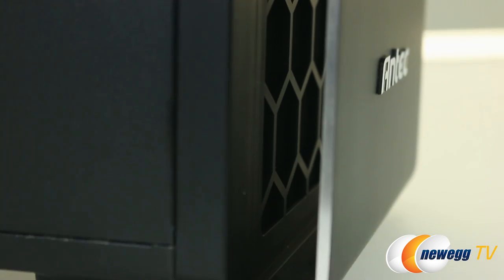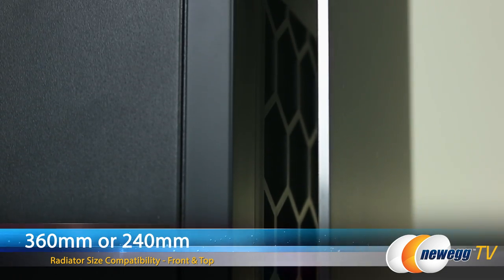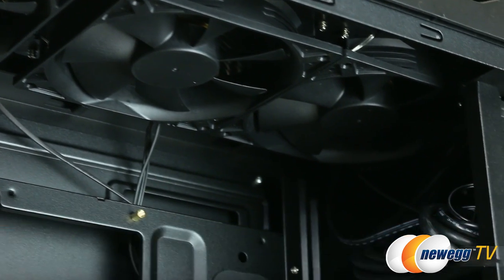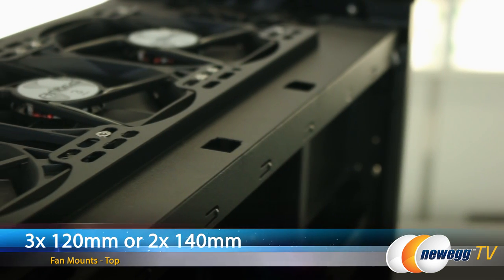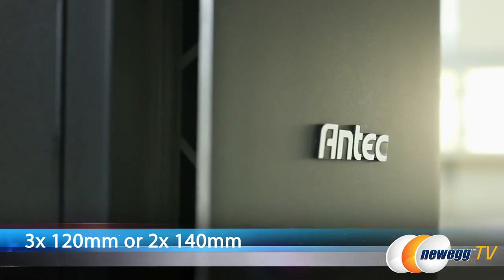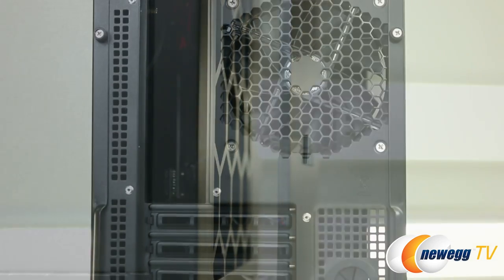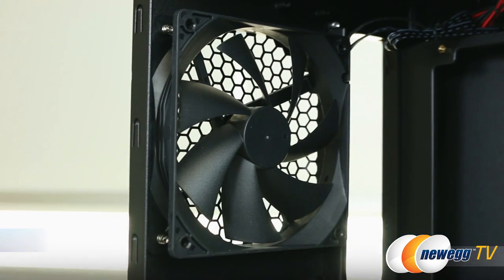Designed with cooler upgrade paths in mind, this case has liquid cooler mounting for one 360mm or one 240mm radiator at the front, and one 360mm or 240mm radiator on the top. Fan mounting points include 320mm or 240mm top exhaust fan mounts with 240mm fluid dynamic bearing fans pre-installed, 320mm or 240mm front intake fan mounts, and a 120mm rear exhaust fan mount with another 120mm FDB fan pre-installed.